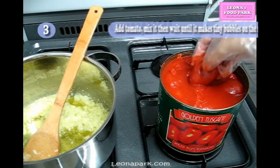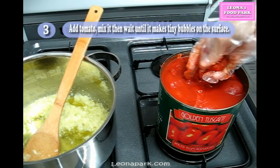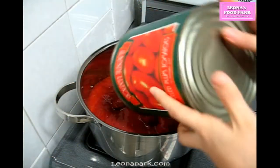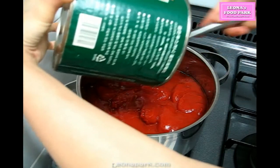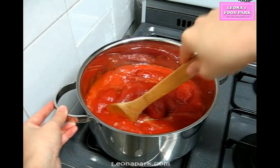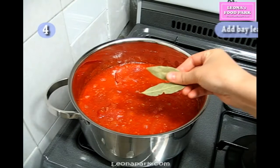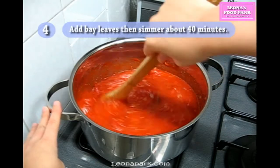Add tomato and mix it well, then wait until it makes tiny bubbles on the surface. I'm going to use a hand blender at the end, so if you don't have one, just crush the whole tomatoes by hand now — they are very tender and easy to crush. My sauce is sort of chunky, so use a blender if you prefer a creamy sauce. I'm not a big fan of canned tomato, but this is one case where I have to use it. Try to buy canned tomato from Italy — natural environment makes food taste very different. Once it makes bubbles, add bay leaves, then simmer for about 40 minutes, stirring occasionally with a wooden spoon.